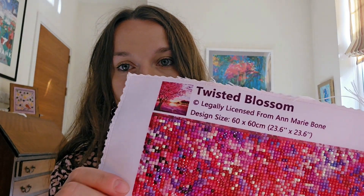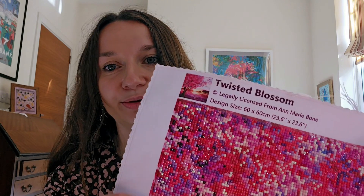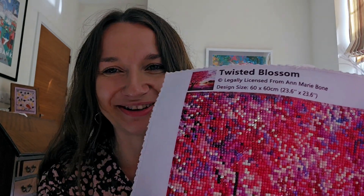All the diamond paintings you buy on Dreamer Designs are legally licensed from the artist, so the artist is getting paid for their work, which is something I definitely stand for. I try to avoid buying either cross-stitch or diamond paintings that use stolen artwork as much as possible. You can see the design size — the actual painting size is 60 by 60 centimeters. On my mind I was trying to remember that Dreamer Designs actually has on their website two different versions of this painting.